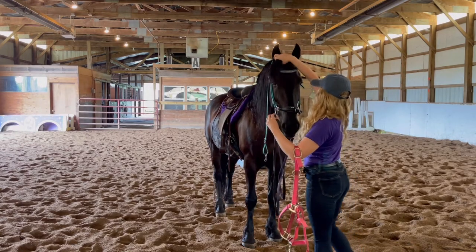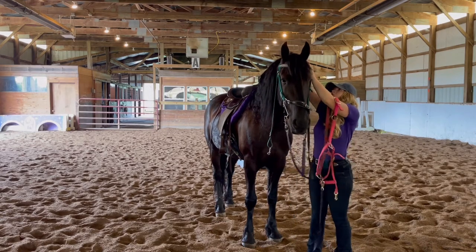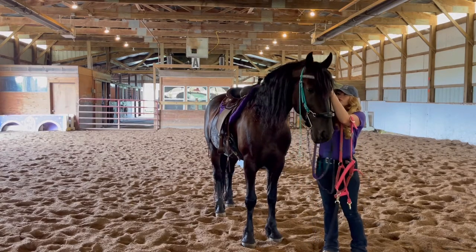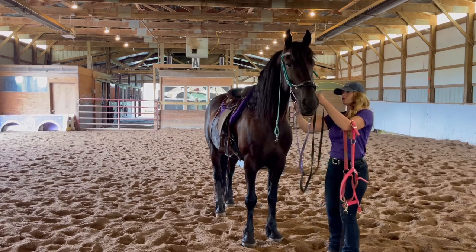He's been really good about bridling, even with the actual bit, so I'm really happy about that. I just want to adjust it to him right now, make sure it fits both sides of his face and make sure that everything is adjusted accordingly.